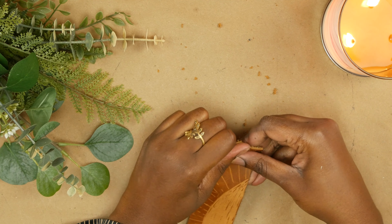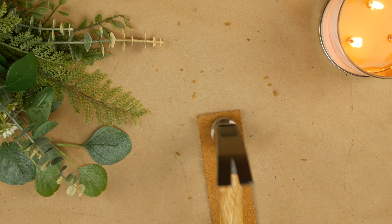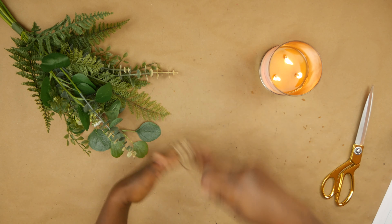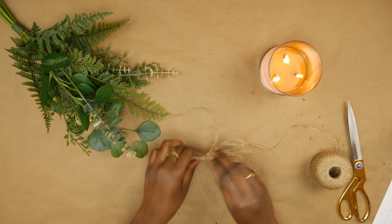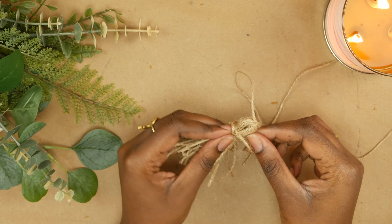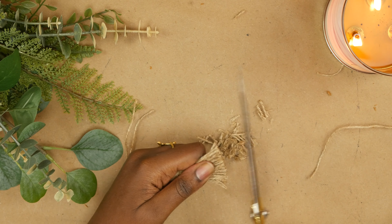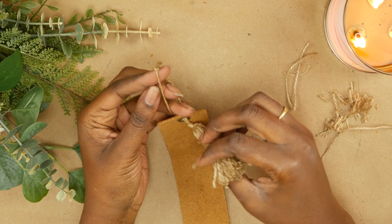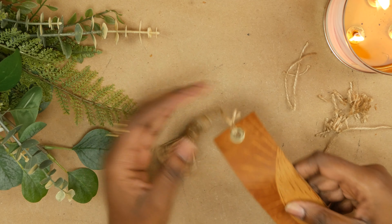I'm gonna hammer the grommet down — you know the drill — and then I'm gonna make a tassel out of this jute cord. I have another video on making tassels where I made a lot of them, and I showed in depth how to make tassels there, so I'll leave it linked. I'm gonna loop it at the top, cut the tassels to a uniform length, and loop it through my grommet. And there you have it — a brand new bookmark!